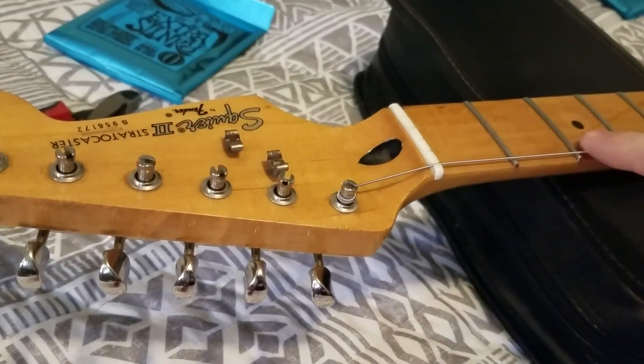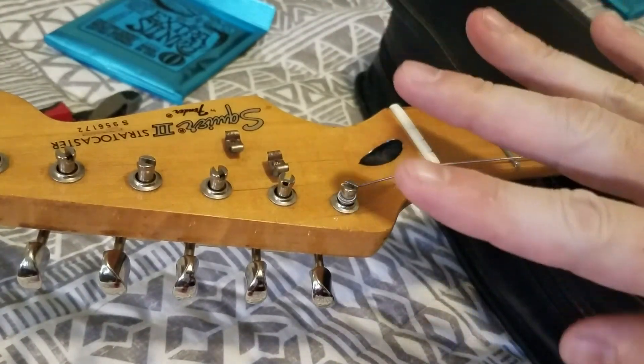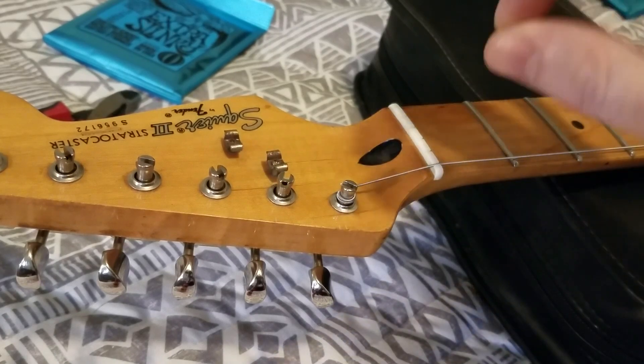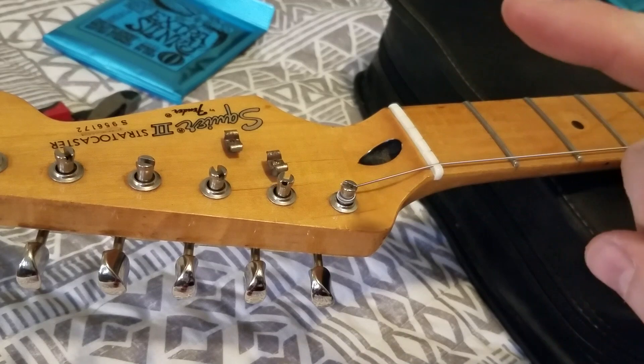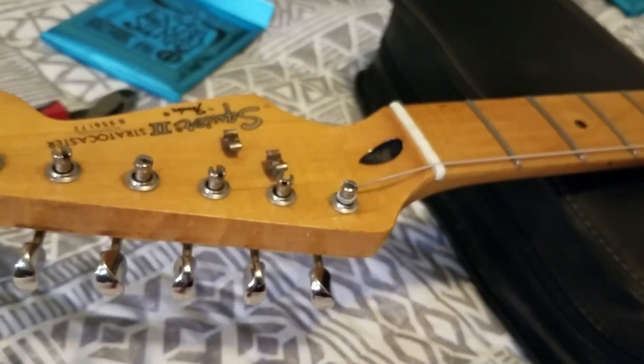When you go back two frets, and you can do this for every single string, you will always get it right. You never have to guess how much slack you need. You'll get it right every time. Try it — it works.